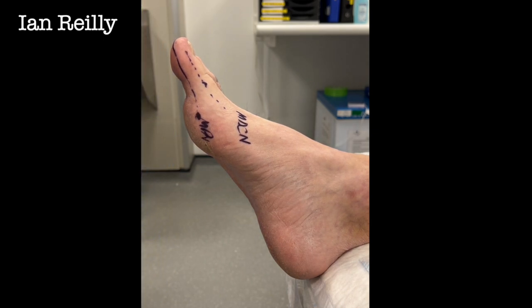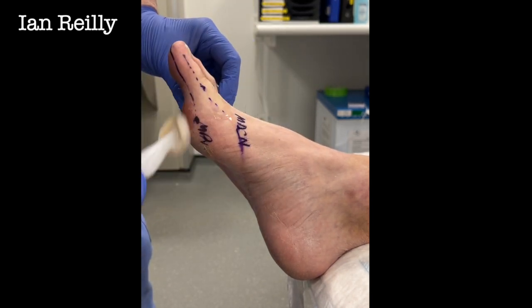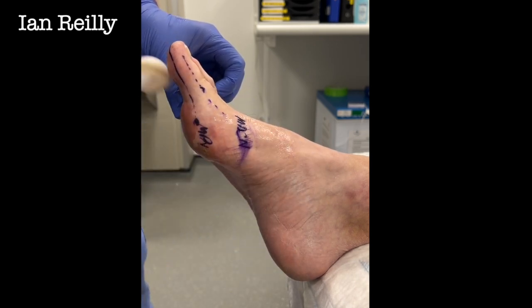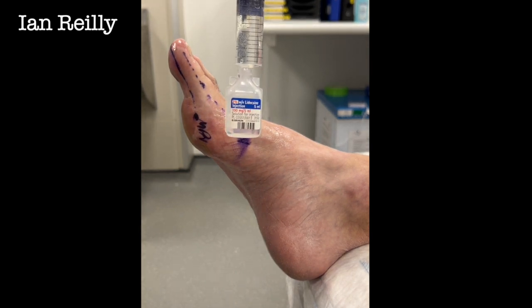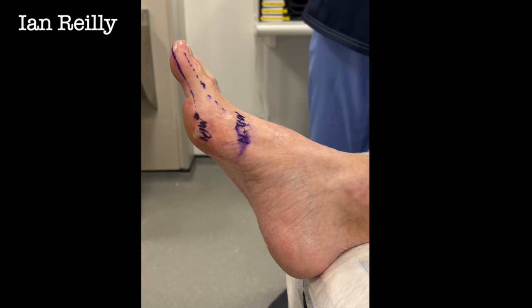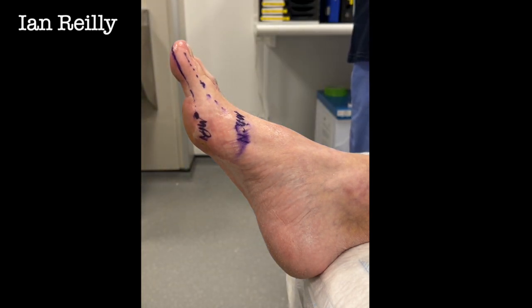When patients let you know they're not completely numb, you have to put a bit more local anaesthetic in — it's nearly always the plantar nerve you need to top up. We're going to do a bit of skin prep using chloroprep, which will make my purple marking disappear, but we'll clean properly. For today we're going to use 2% lignocaine — lidocaine is the INN — a 23-gauge needle, and a luer slip syringe, not my favourite but it'll do for today. We'll take the air bubbles out.